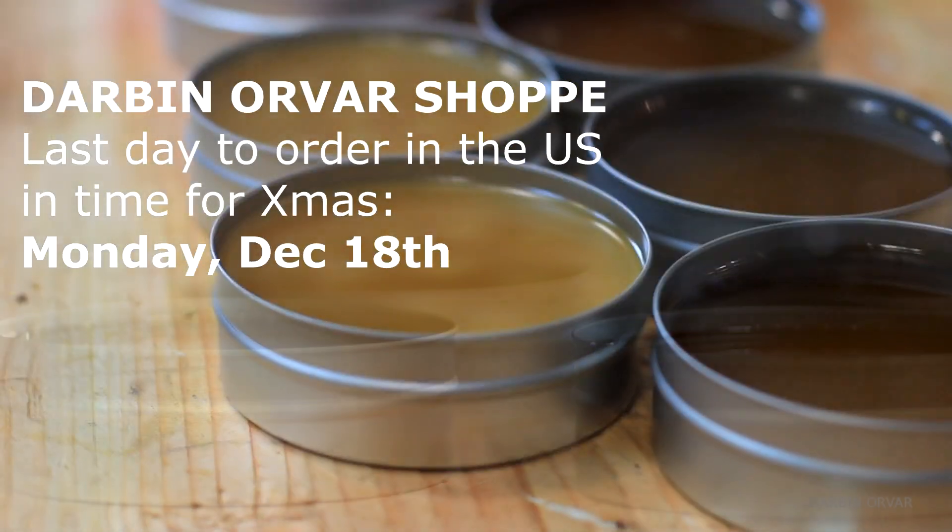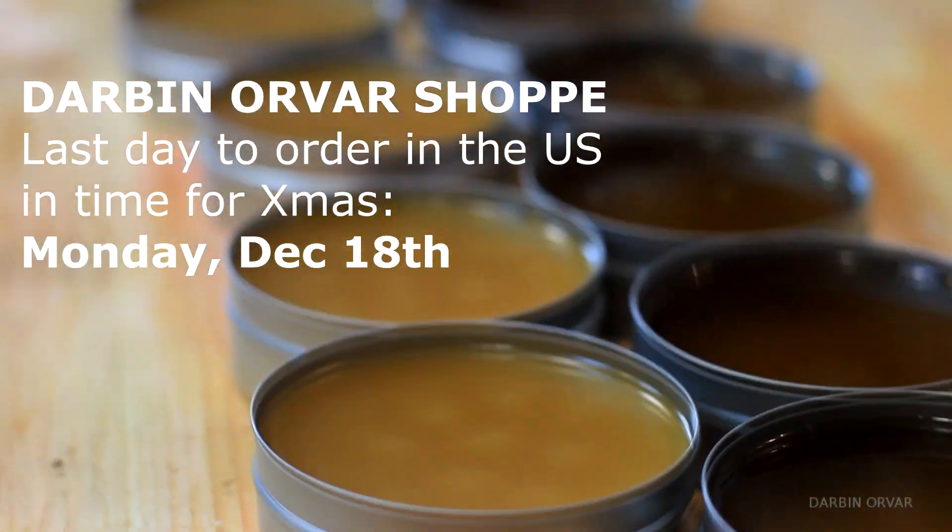Christmas is almost here and as many of you know I run a small business where I make my own wax polish with beeswax and different types of oil. One of the trickiest things with running a small business is getting the word out there about your product. I know many of you watching this channel also run small businesses and make cool stuff, so I was thinking maybe there's some way I could help promote these products for the holiday season.